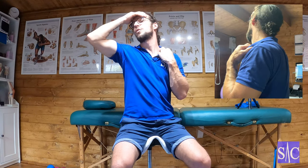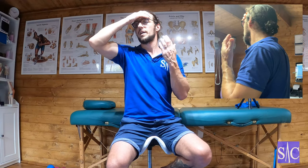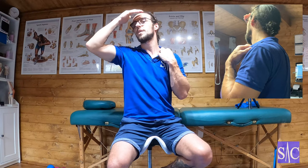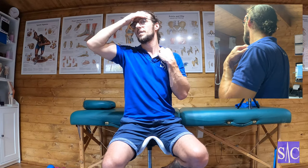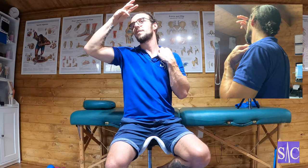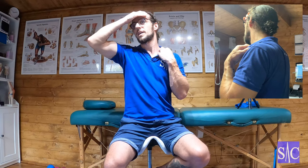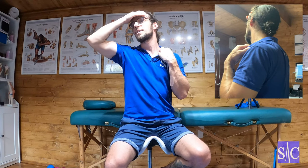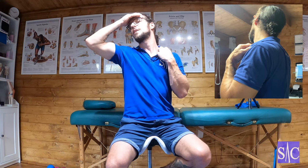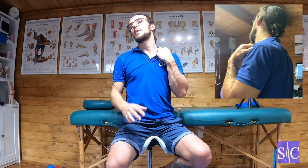We do this three times. First, find the position, push for 10 seconds, relax, take it to a new position, rest 10 to 12 seconds, push for 10 seconds, relax, find the new position, relax there for 10 to 12 seconds. Third time, push your head round and drop your chin, blocking the movement — 10 to 12 seconds. After that, relax, come to the new position, find the beginning of that stretch, ease off, hold it there for 20 to 24 seconds, then relax and you're out of it.